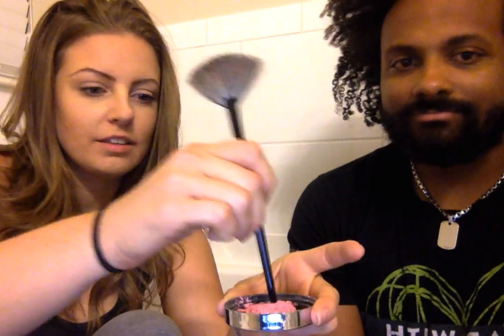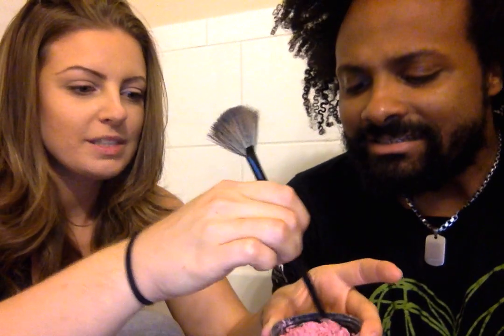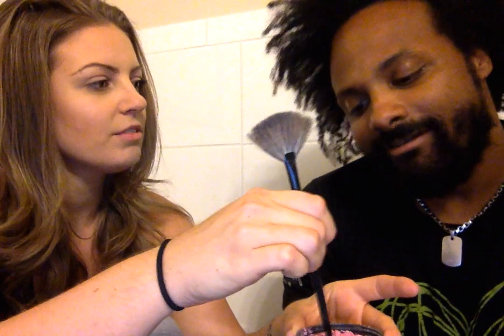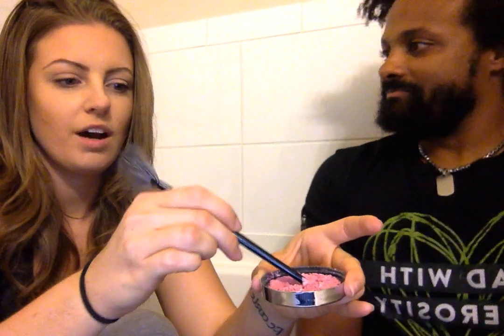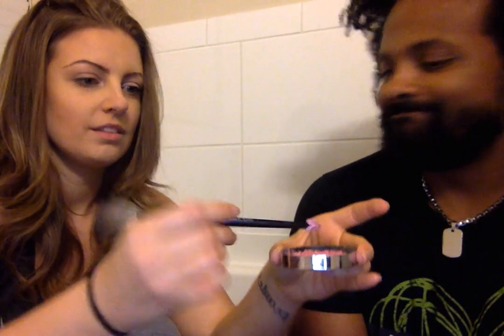Okay, we're doing the glitter beard! I have edible glitter — I figured that would make it more fun, maybe for later. Just kidding. I put some argan oil in it to help it stick; it's for your hair, it's good for your beard. If this doesn't show up, I also have some purple glitter, but we'll see.